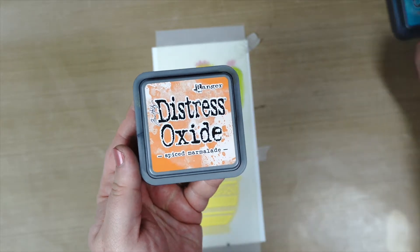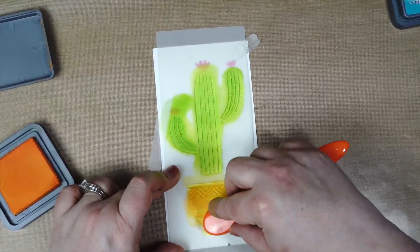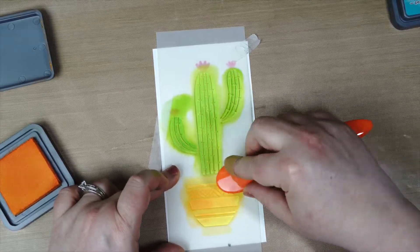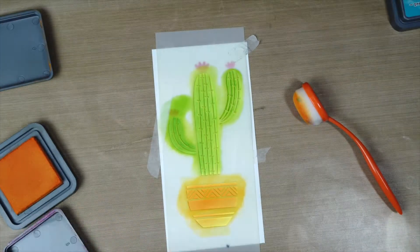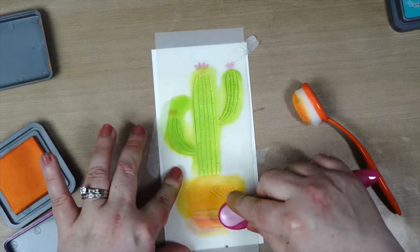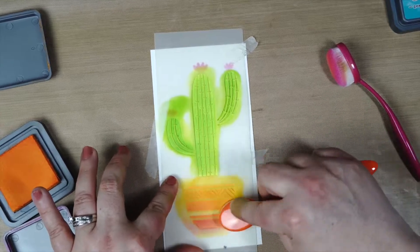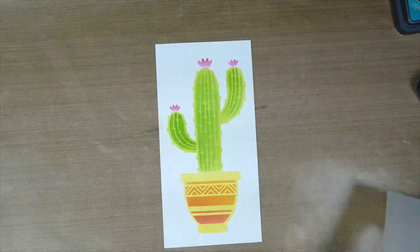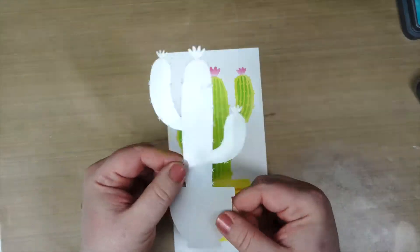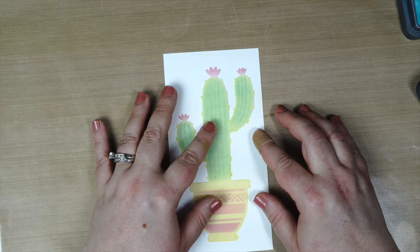For the base, I'm going in with Spiced Marmalade — I love the orange and yellow combination. I also added some Picked Raspberry on the bottom, and this reminds me of an Arizona or Southwest color theme. I wanted the pink, the orange, those desert colors, and they're just so pretty. I pulled off the stencil and it revealed that really cool design.